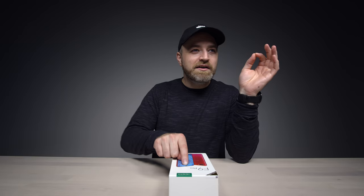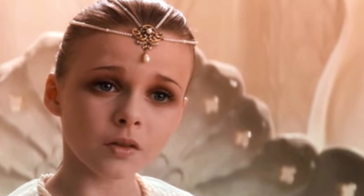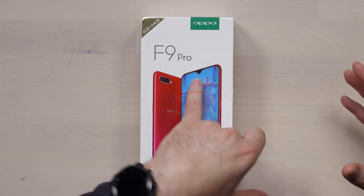It's reminiscent of — you remember the movie Neverending Story? The princess has the crown that kind of comes down in the center. This type of notch, I think it's the first time I've seen it outside of the Essential Phone. It's going to start popping up on more devices. I think it's kind of a nice compromise — if we're going to have a notch, let's make it as small as possible.